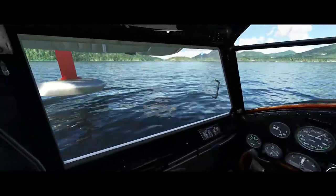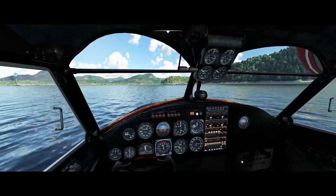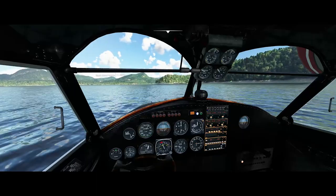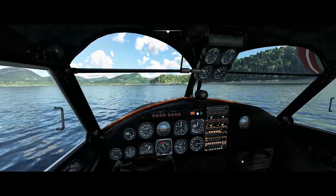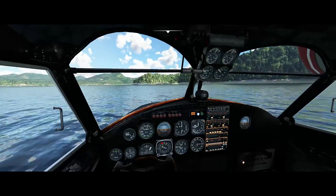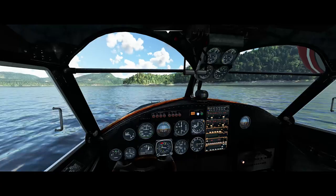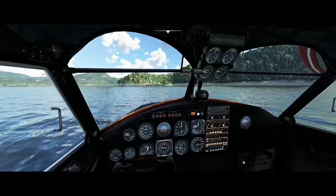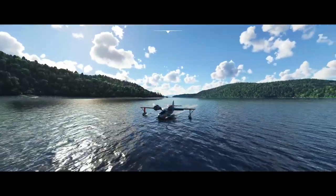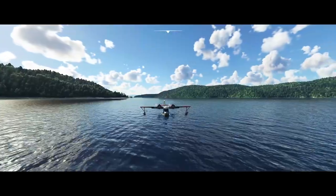As we're coming to a stop here, let me talk about the gorilla in the room, which is the water handling. I don't know if this really has much to do with the model or more to do with the way Microsoft Flight Simulator handles water physics. But the fact is that you really have no directional control at all unless the aircraft is up on a plane — which happens around 30 miles an hour or so. When you let the aircraft get slower than that, you really lose all ability to point the nose.